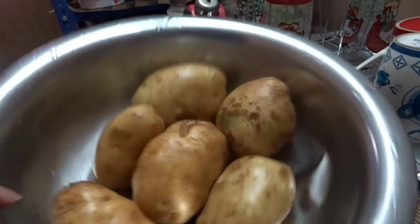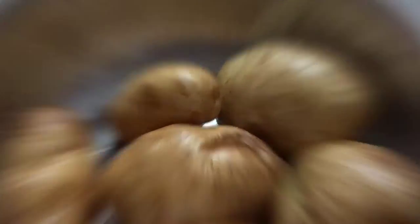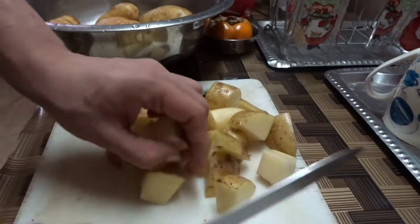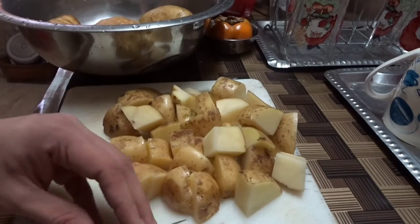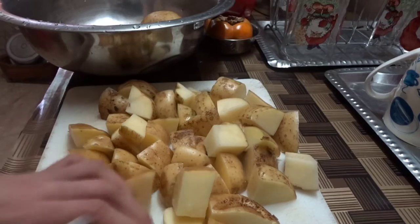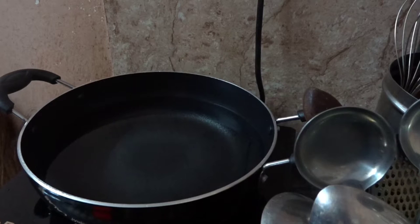I have six potatoes here. I've washed them thoroughly three times in water, and now I'm going to cut them into big chunks - this is going to add that starchy flavor. The pot is ready with water already in it, and I'm going to add salt.